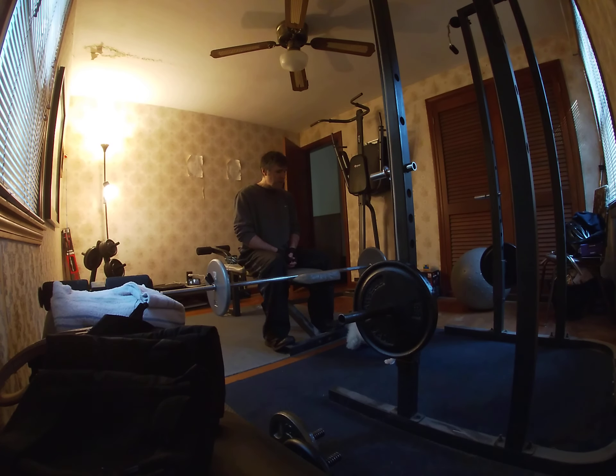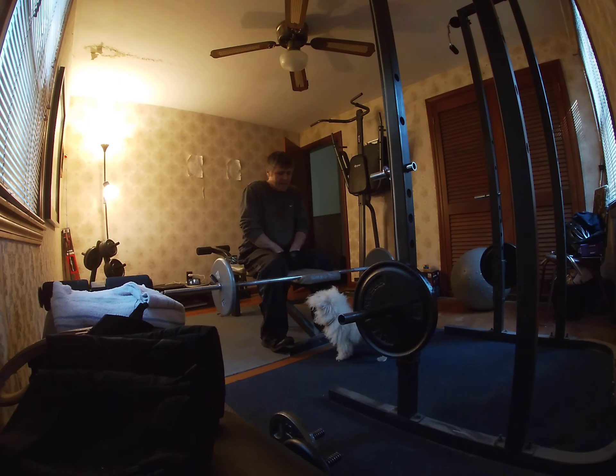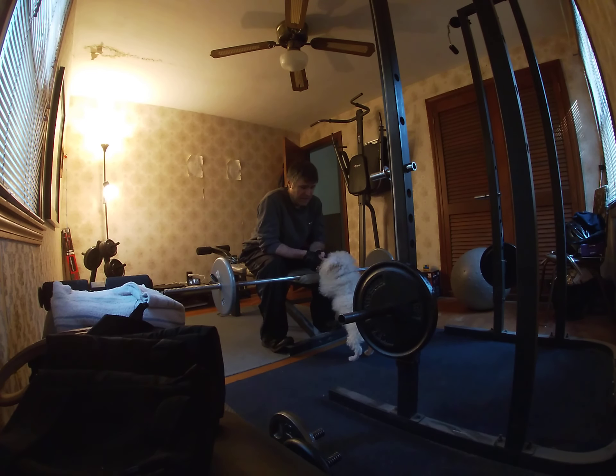You can do wrist curls too, bud! All right, Buddy's gonna be my spotter — he just wants to be in the camera. You let me do a set of wrist curls and then I'll brush you, make lunch, and we'll go for a walk because today is Sunday and it's a good day to take him for a walk.